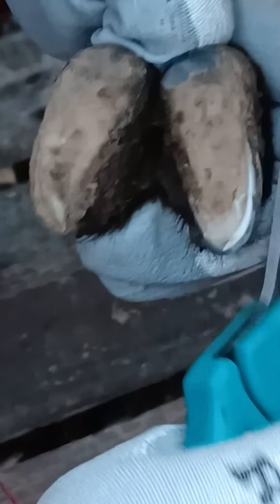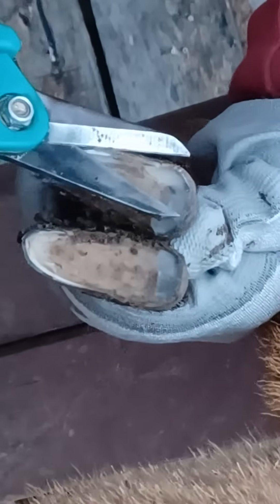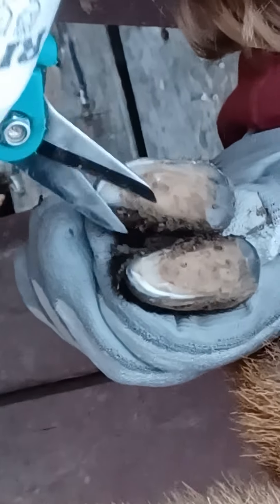And that hoof is done. This is the hardest one because they don't like this. Just a little bit of the top because those are the ones that get kind of hard to cut.